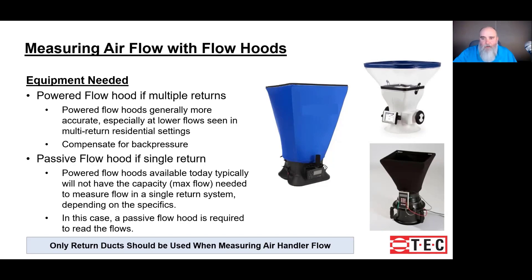A powered flow hood with its ability to correct for insertion loss — which is nothing more than when you stick the flow hood over the intentional hole in the duct system, it restricts the airflow — has the ability to significantly reduce or eliminate that insertion loss. But when we use a passive flow hood, the insertion loss creates a bigger margin of error.